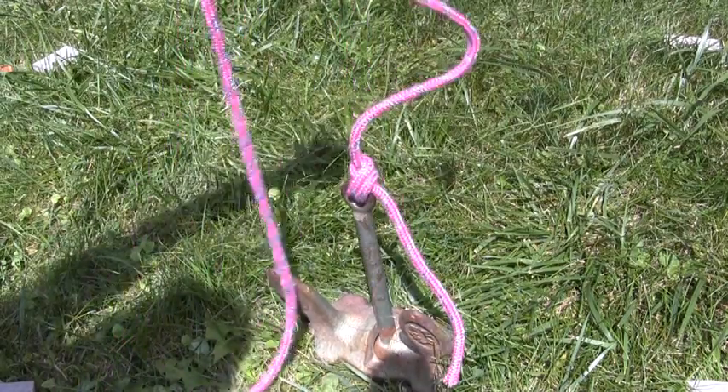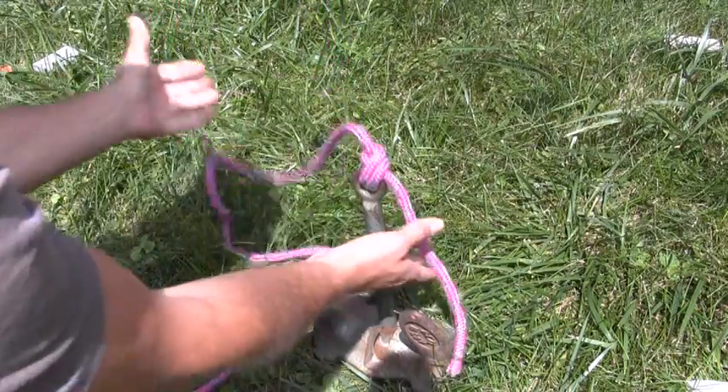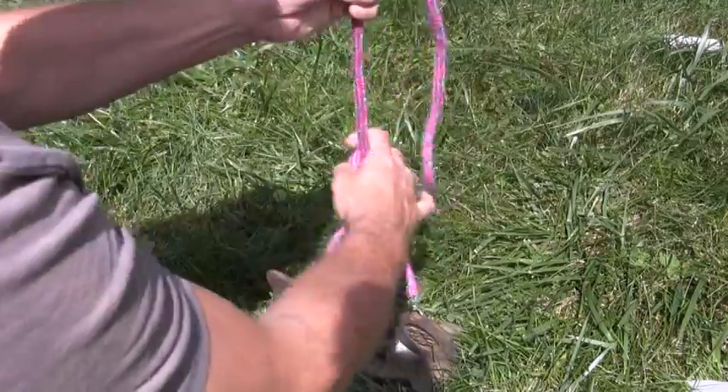It's a very secure knot all by itself, and that's the end product. But as we often do, finish it off with a half hitch just for good measure.